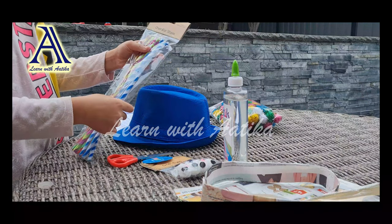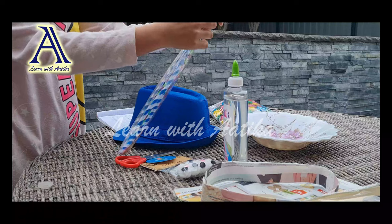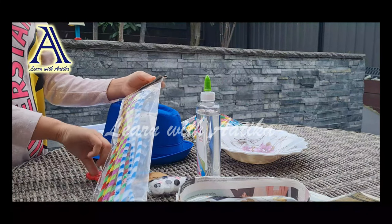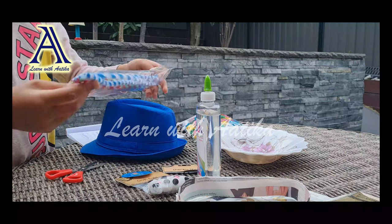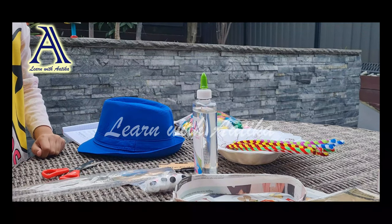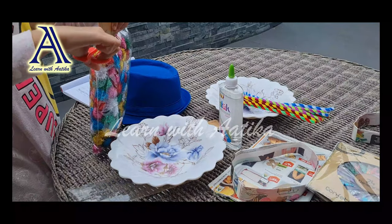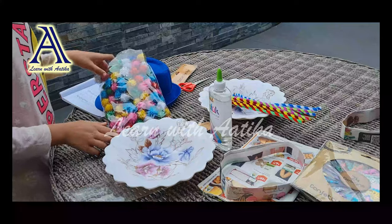Now we will open the chenille stems, but first we will need a bowl to put them in. For example, let's use this one. Now, when opening this, ask an adult for help as it may be a bit tricky. Let's lay them out. Let's grab another bowl as we put the glitter pom-poms in. Try not to spill them when pouring them into the bowl.